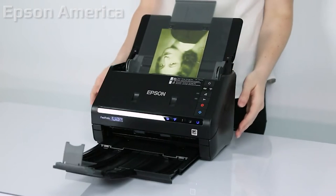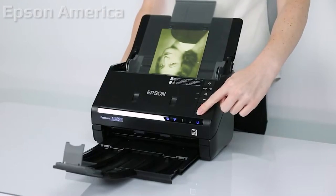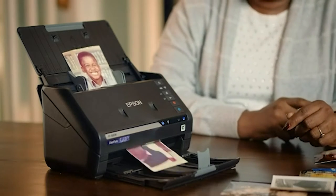Rejoice! You won't have to scan photo prints one by one anymore, or risk having them ripped in your scanner's document feeder. The Epson Fast Photo FF680W.